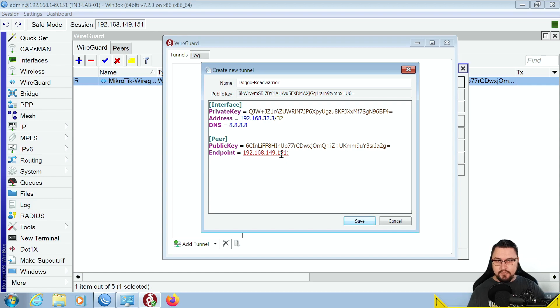Besides the public key and endpoint, set the allowed IPs. Since this is a road warrior setup and we want all traffic going over the WireGuard tunnel, set this to 0.0.0.0/0 — a default route. That's all the configuration needed to get this running. Click Save.